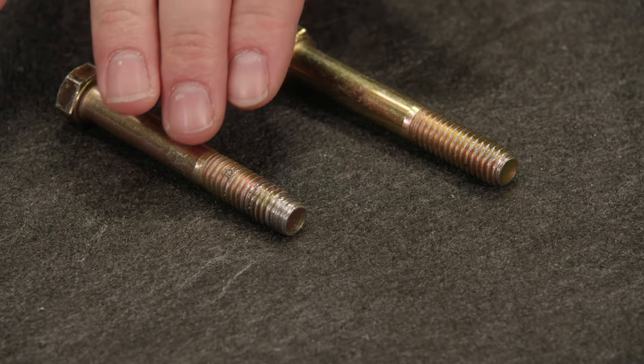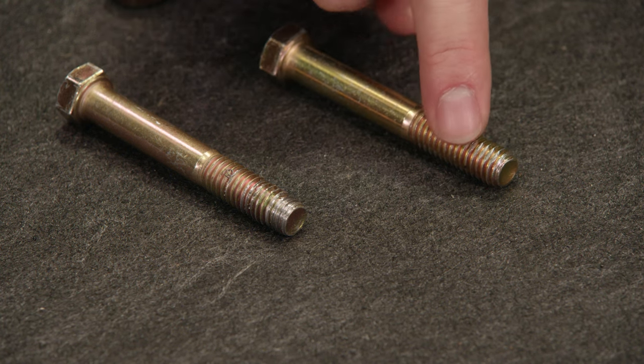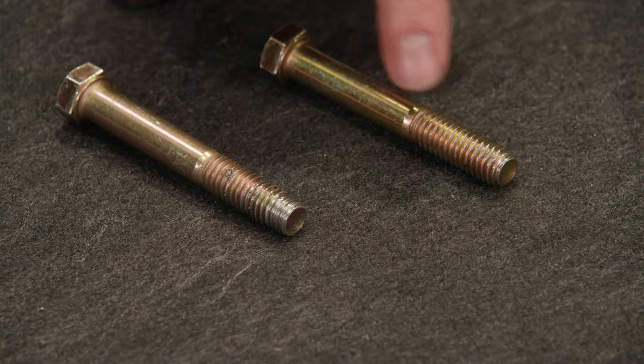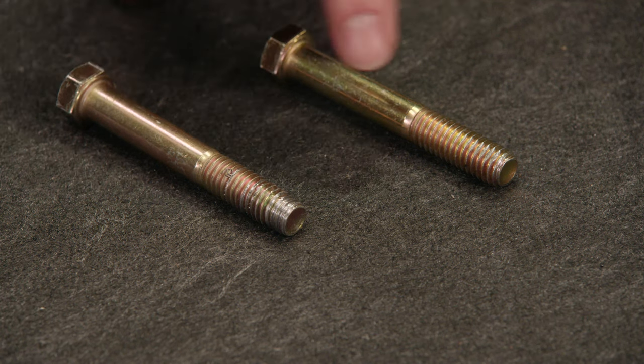I've got a couple of different bolts here that are damaged in different ways. On this one the threads are smashed flat — like you either hit them with a hammer, got them caught in a vise, or rounded them off with a pair of pliers. But this one over here is a little more common: this one's cross-threaded. Now I know that looks pretty bad, but I think we can fix them both up.